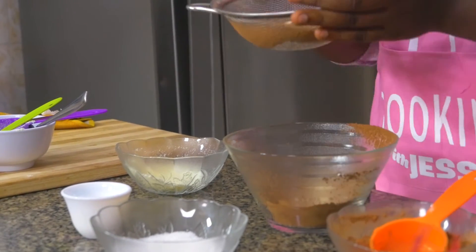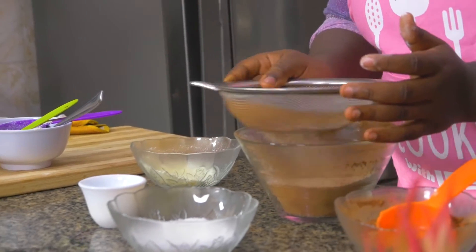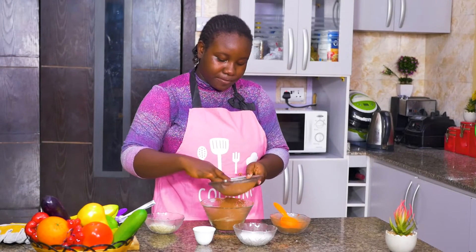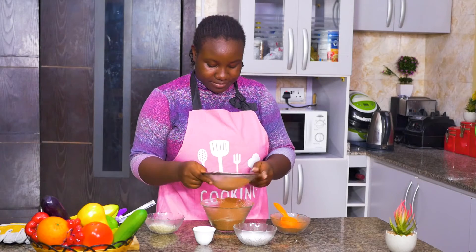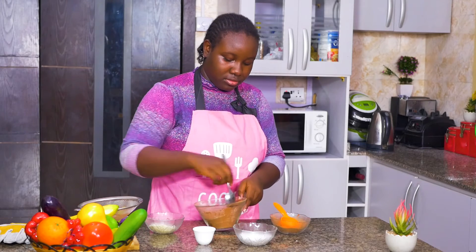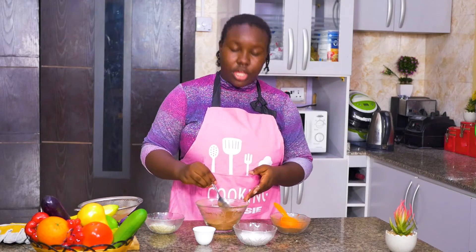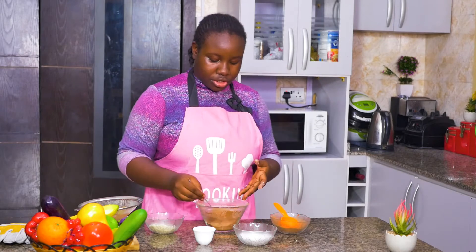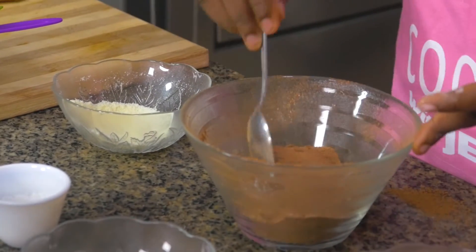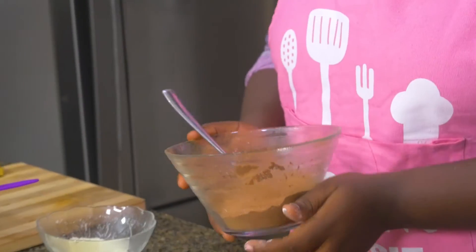Put this through the sieve. This smells chocolatey already. Don't be surprised if some of the sugar crystals don't go in immediately — they need a little push. That's all it is. Now all I need to do is mix this thoroughly. What you can use this for — for your hot chocolate — you can get some hot water, or if you want it a bit more creamy, some hot milk. Then you just spoon a couple spoonfuls of this and you're ready to go. Okay, so that's been mixed.